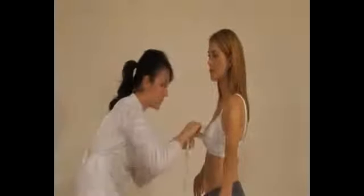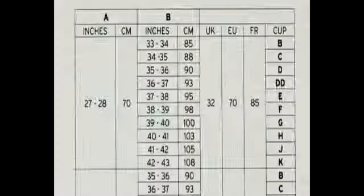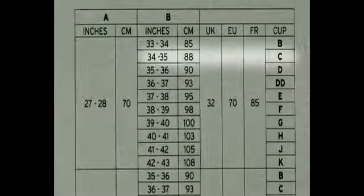Now let's get the cup size. Pass the tape around her at the fullest part of the breast, usually across the nipples. Check in the mirror that the tape is level across the back and take a firm measurement. Look up this measurement on our size chart and now you know her cup size — B, C, D and so on. In this case it's C.